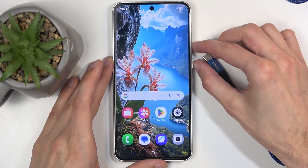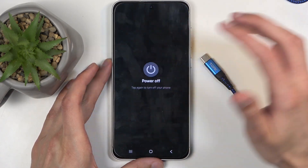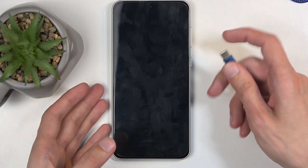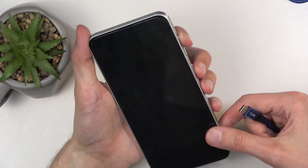Hold the power button and the volume down, and from the boot options select power off. When the device turns off, hold the power button and volume up, then immediately plug in the cable.